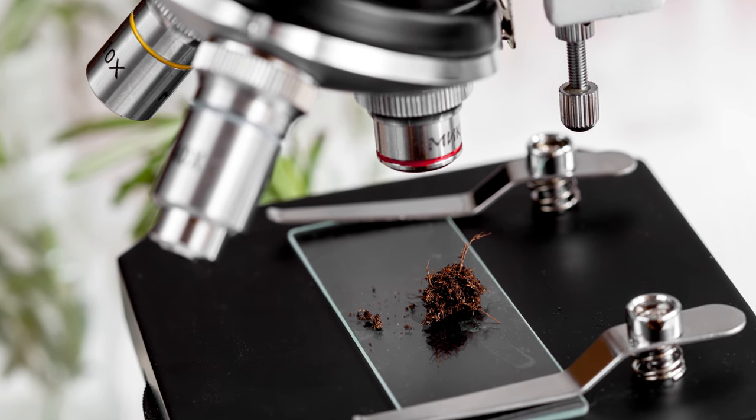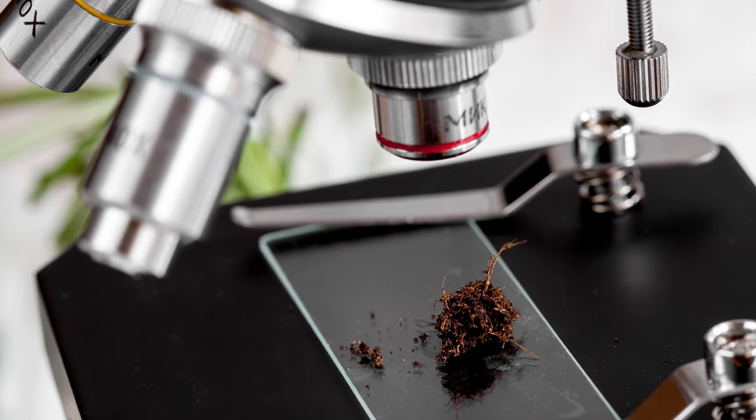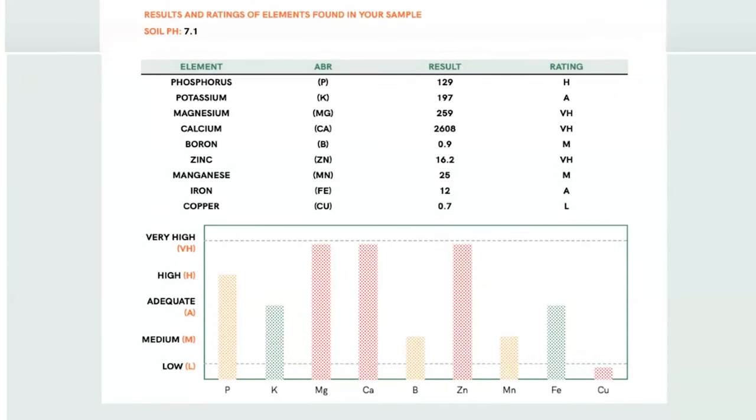A few days after mailing the sample, Soil Kit's leading agricultural lab will analyze your soil and process your results. Soil Kit will then provide you with easy-to-understand results and soil treatment recommendations that address the nutritional needs of your soil.